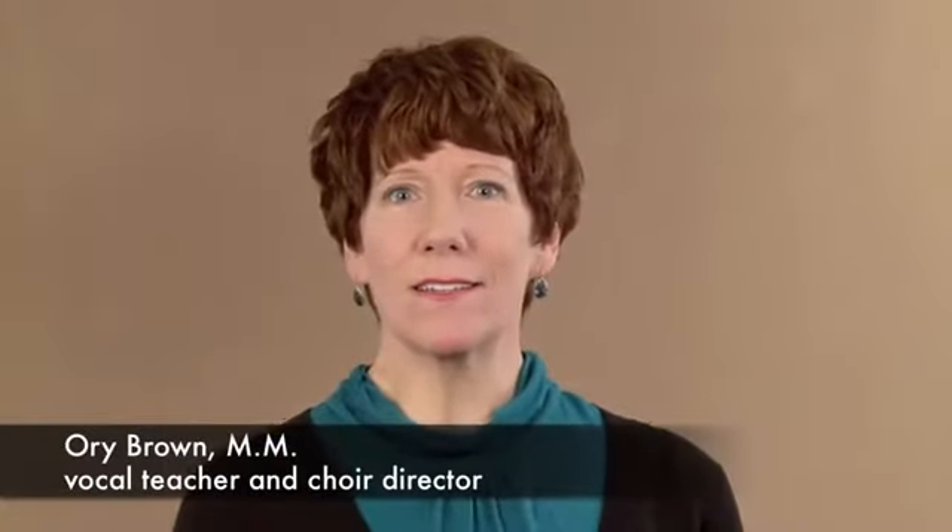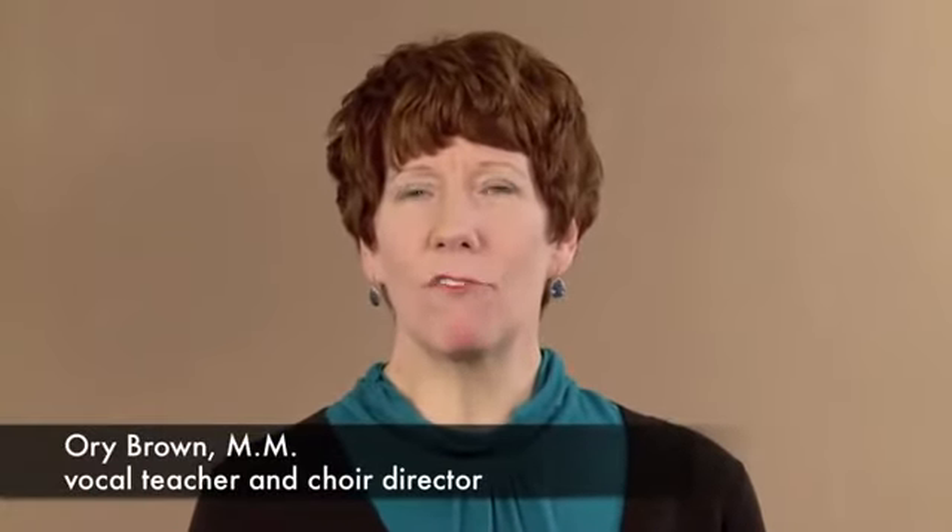The course was designed by Ori Brown, who has taught at the University of Richmond and has performed at Carnegie Hall and Lincoln Center.